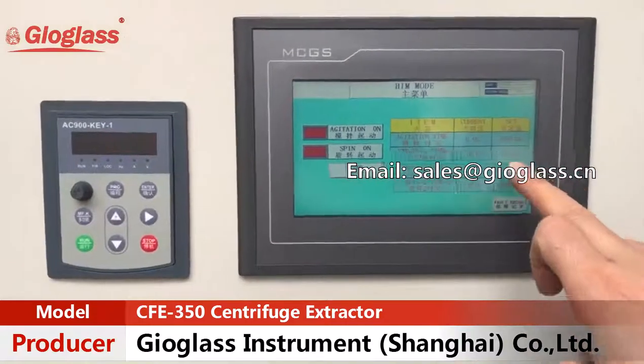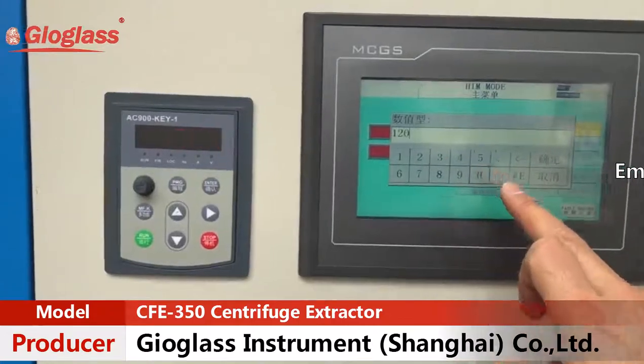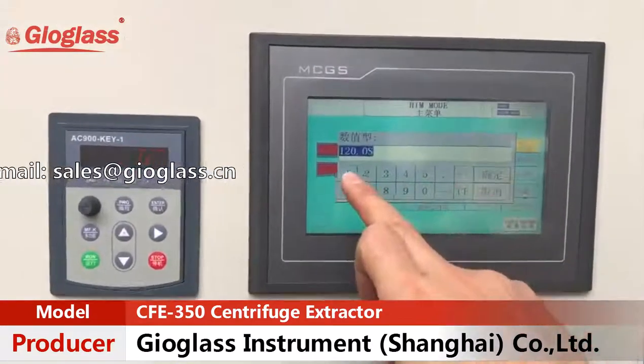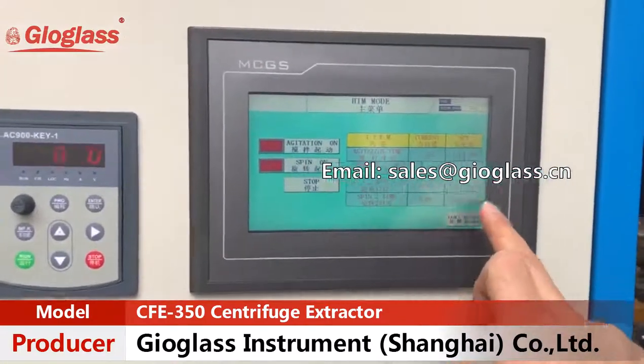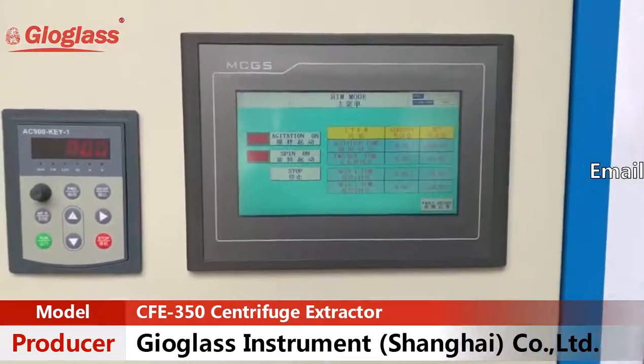We set the waiting time to 10 seconds just for convenience to take this video, but in actual operation you should set it to 120 seconds for better results. For spilling two times, we set it to 120 seconds here as well.